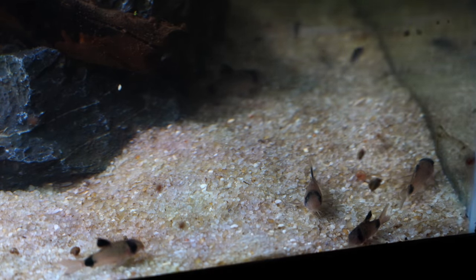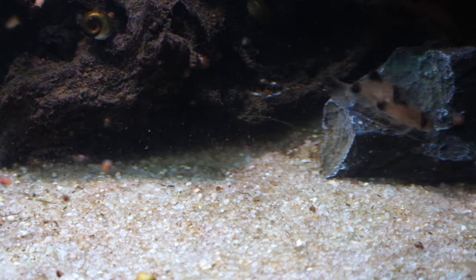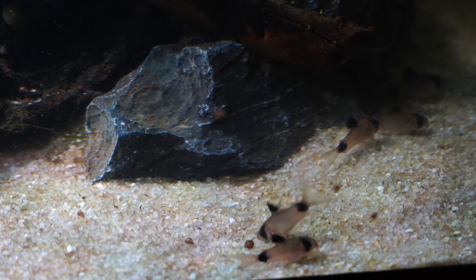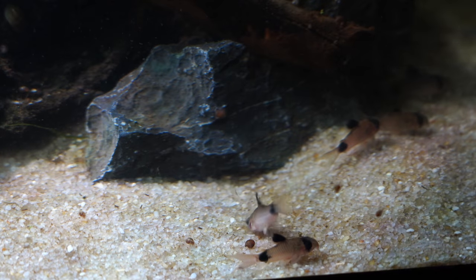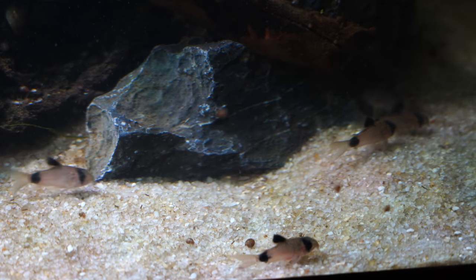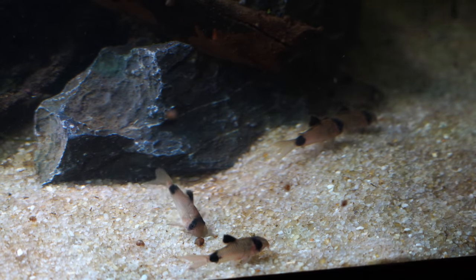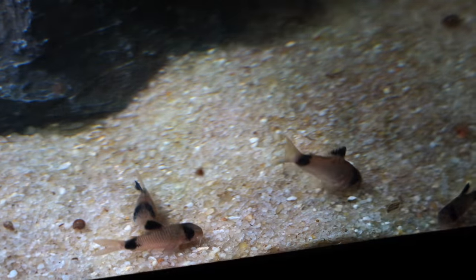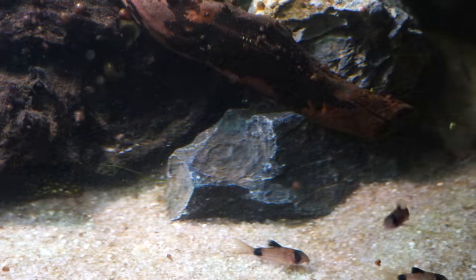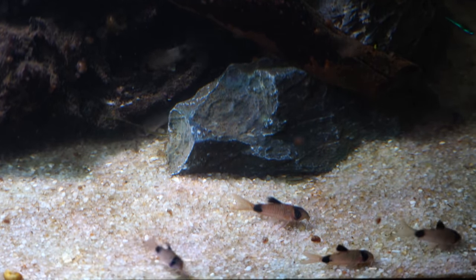One important note about feeding cory cats — a lot of people think catfish will just be a cleanup crew and eat fish waste or rotting food at the bottom of the tank, and that could not be further from the truth. Cory cats need to eat properly. If you have a lot of aggressive eaters in your tank, you may need to invest in sinking pellets specifically for your cory cats. They do not eat fish waste and will not eat rotting food at the bottom — you need to make sure they are being fed properly.